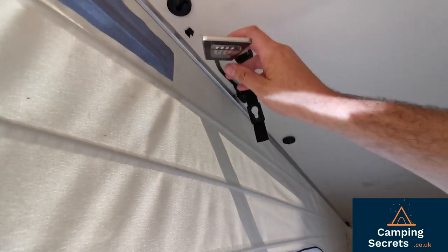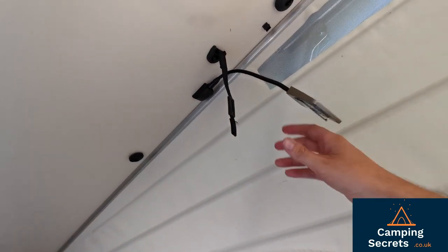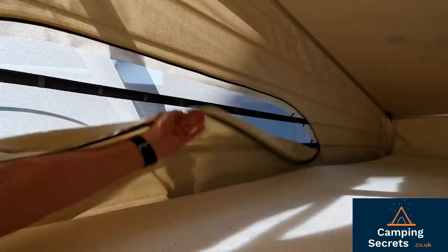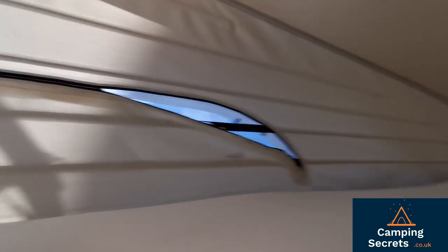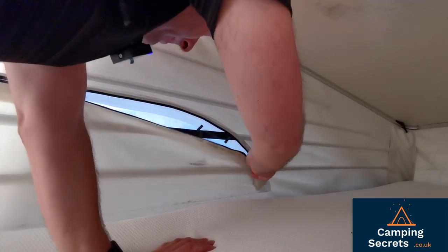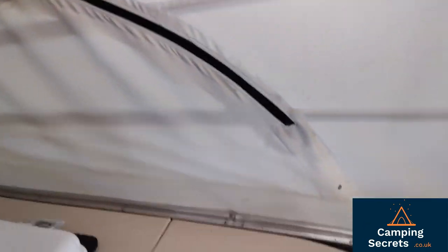Let's get this roof ready to put down. You have to put the reading lights back in place first — that's essential. If they're hanging down you could snap them. Then you zip up the air vents. I need to climb up and get the other one. Once that's done, you're ready to put that roof down.